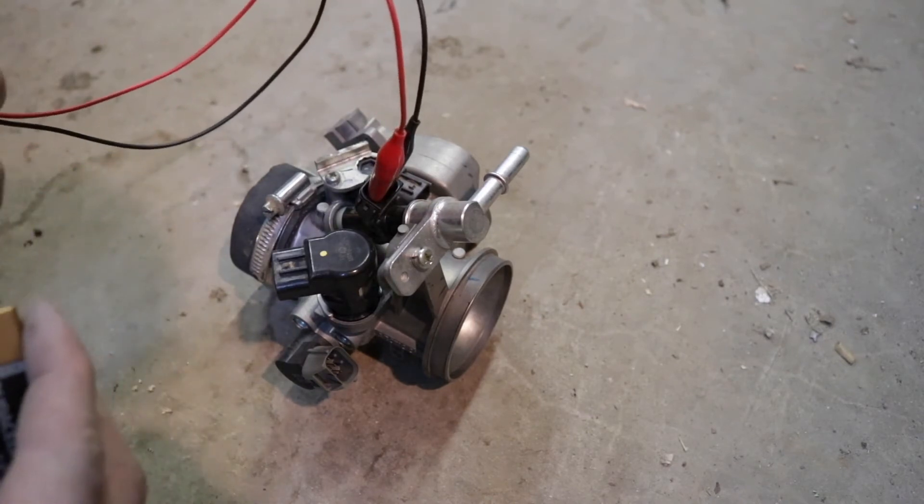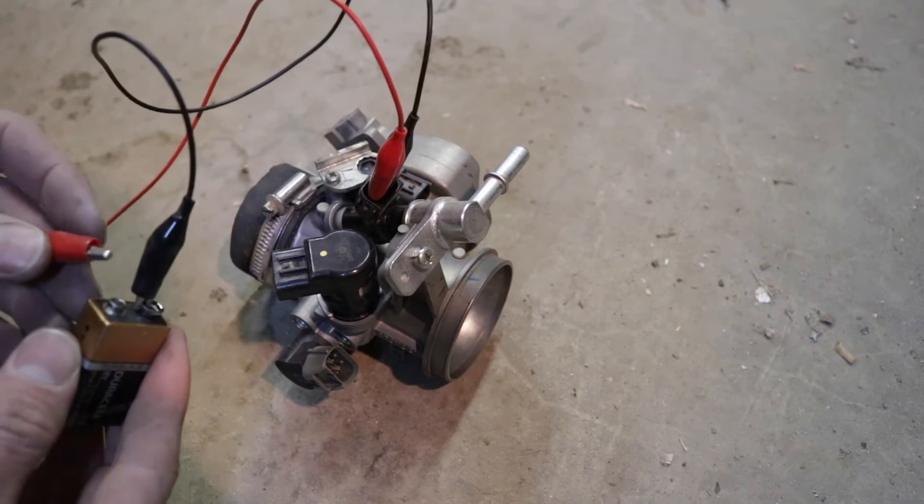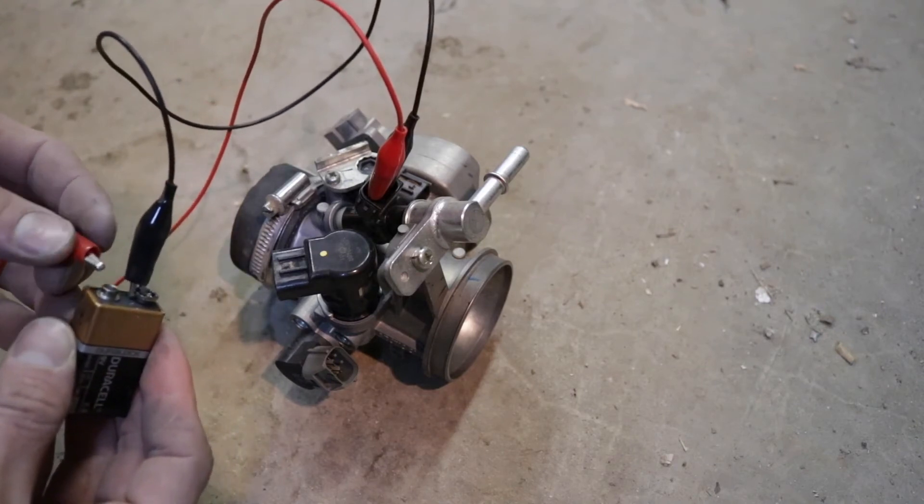That's one of the leads over here, and you can just tap on the other side. You should hear an audible click.